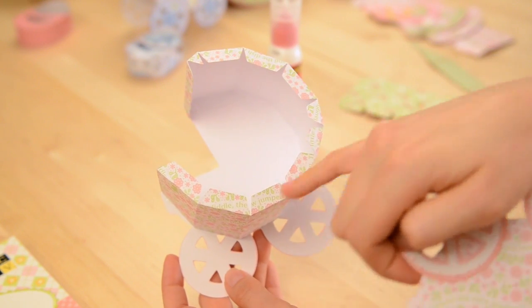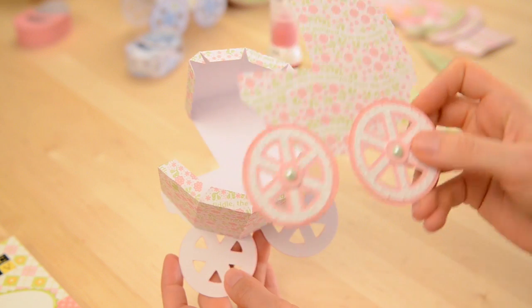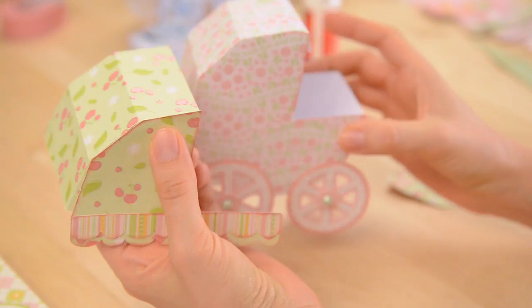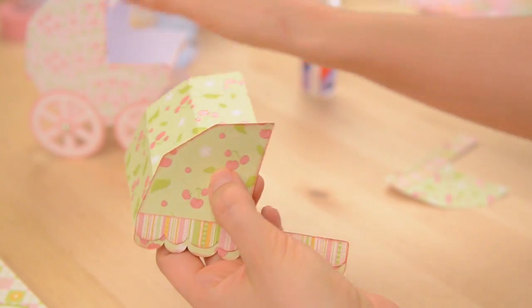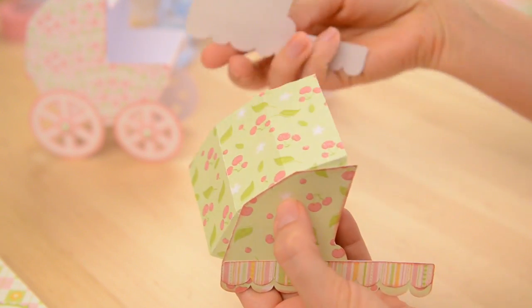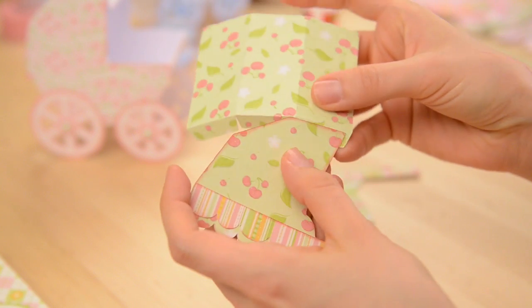I have everything glued to the front here. So now I'm just going to take glue and put it on all these tabs, and then I'm going to put the back on. I've got my little buggy finished. Now I'm going to create the hood that goes on the back. To do that I take this part with the three tabs and I do kind of the same thing I did before, and I'm going to put both sides on. First I'm going to glue this tab right here.